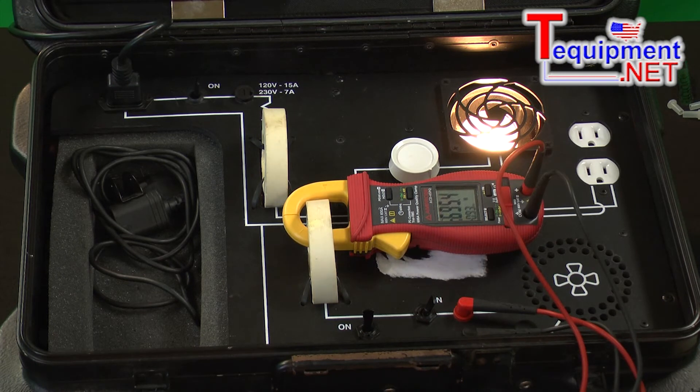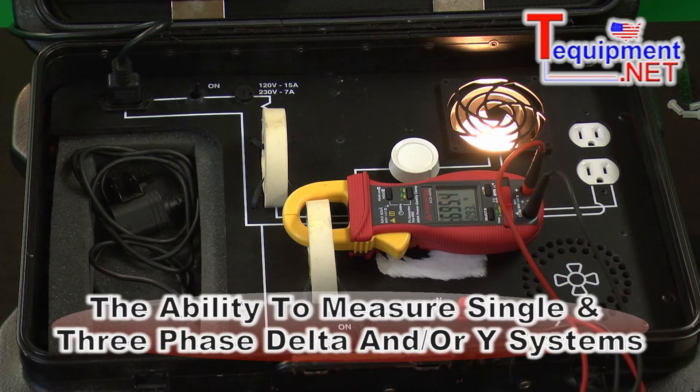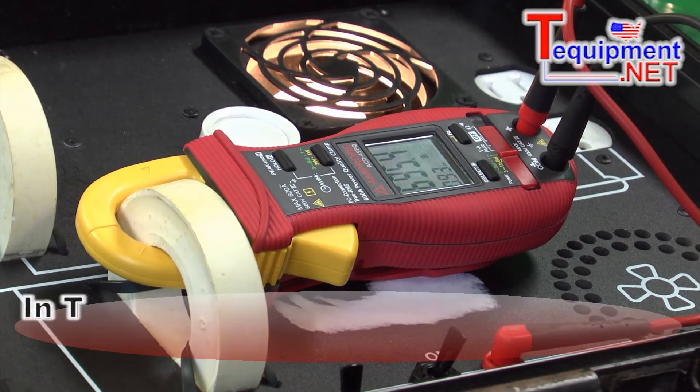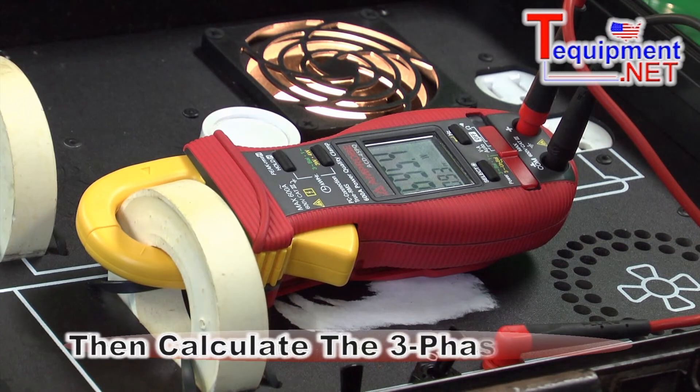It lets us do single phase as well as three phase systems, and we can do either a three phase delta or a three phase Y. The way it does that in a three phase delta is we can take two current measurements and one voltage measurement and calculate the three phase power.